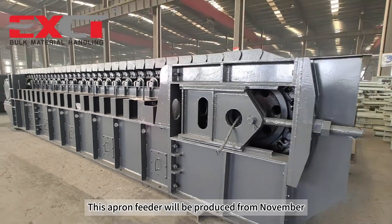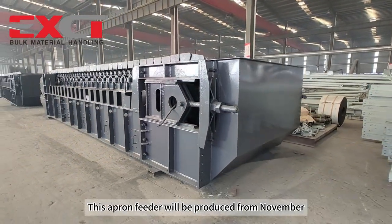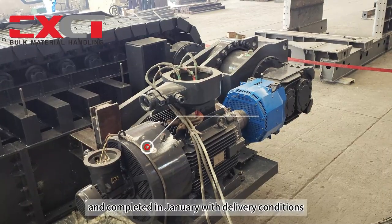This Apron Feeder will be produced from November and completed in January, with delivery conditions.